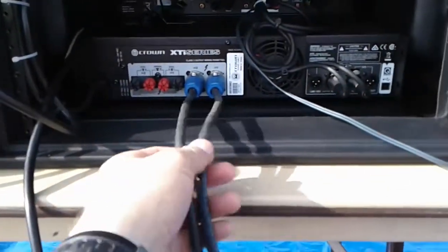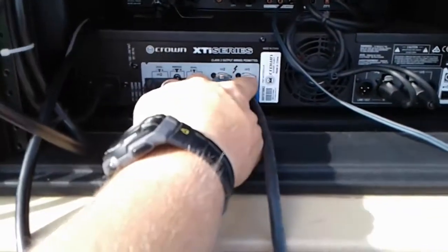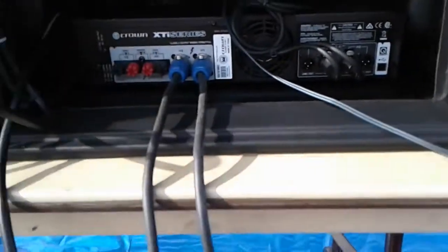These are the two speaker wires, and they need to go into the two ports that say channel one and two. The way that we plug them in is we insert them and then turn them, and they should click into place.